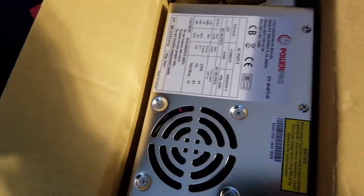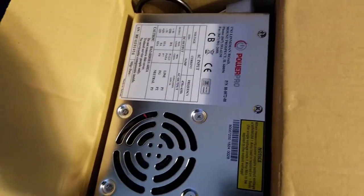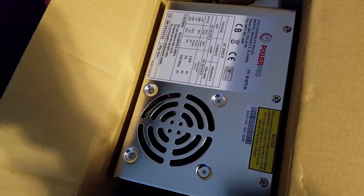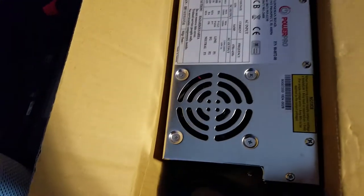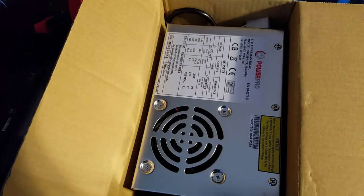All right guys, it's a couple of days later. I just got my shipment from Suzo Hap. This is the replacement power supply — exactly the same as the one I messed up the other day. Hopefully this is all we need to get our machine running like it's supposed to. Let's take this over to the cabinet, hook it up, test the output a little bit, and hopefully get the Neo Geo working again.